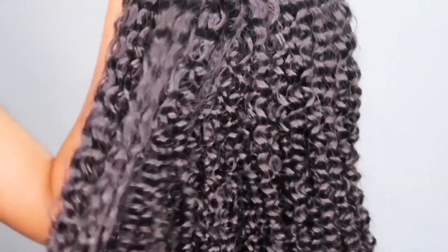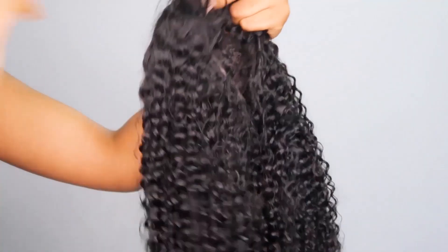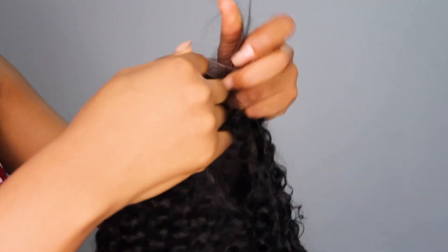Hey loves, welcome back to my channel! So today's video is a collaboration with Jessie's Selection, and in this part of the video I'm basically going to be showing you guys the construction of the unit.